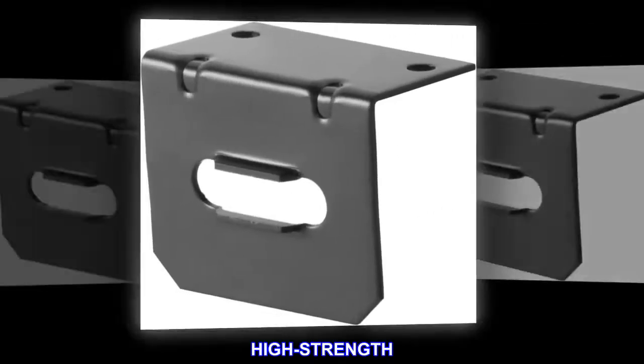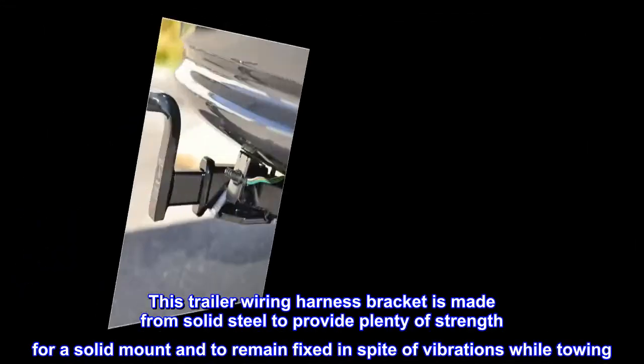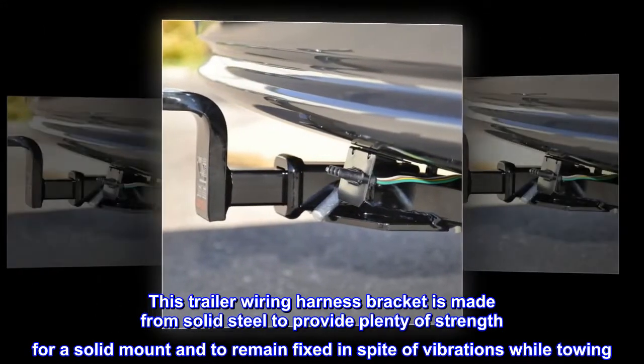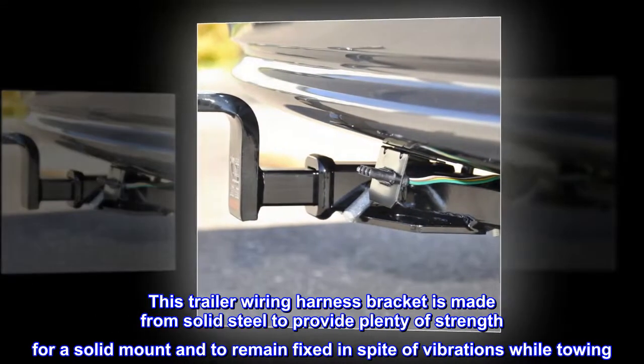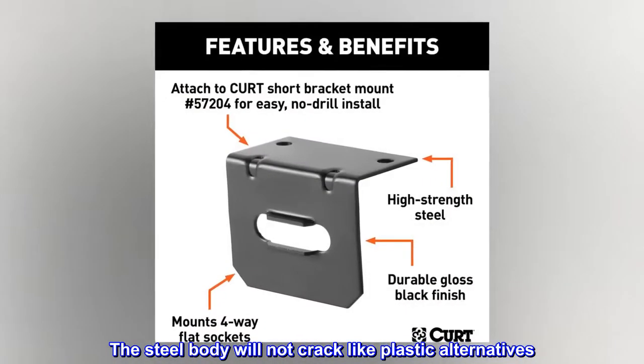High Strength. This trailer wiring harness bracket is made from solid steel to provide plenty of strength for a solid mount and to remain fixed in spite of vibrations while towing. The steel body will not crack like plastic alternatives.